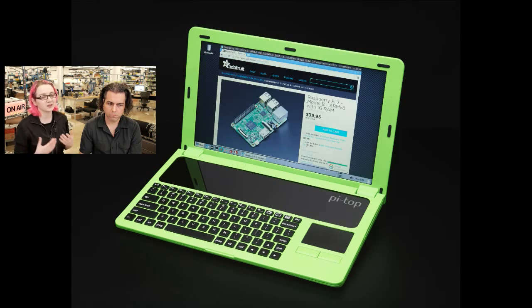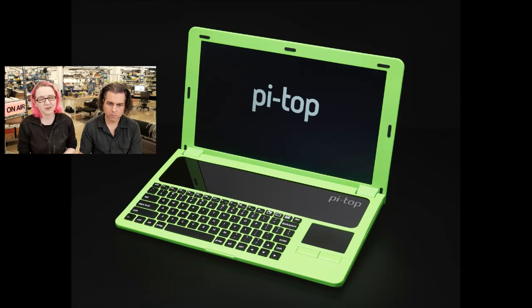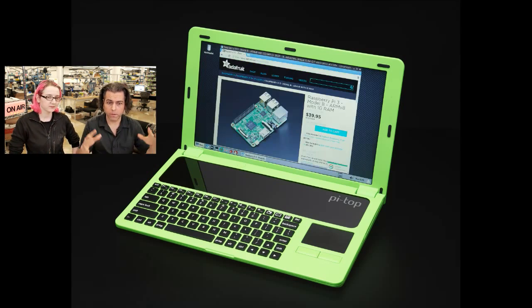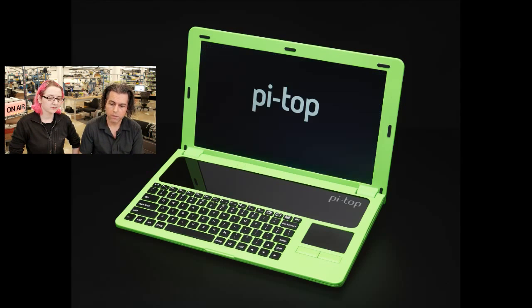Not that there might not be better ones in the future, but so far this is the best for people who want to build a Pi laptop. We like these. Also it's good for a kid because they get a Raspberry Pi and if they want a laptop they can move it around.